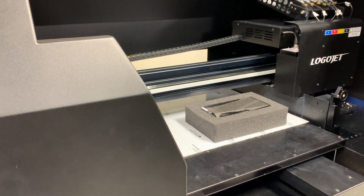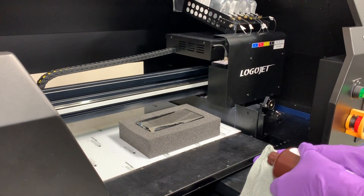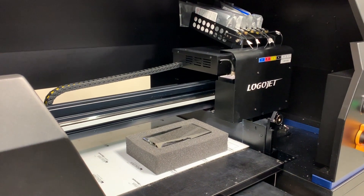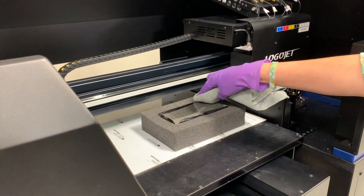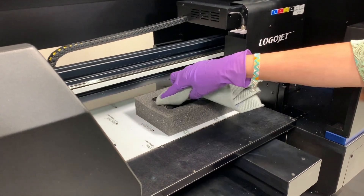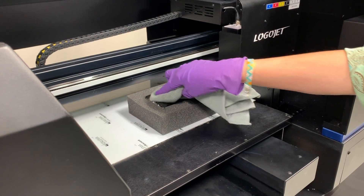For glass surfaces we also use adhesion promoter on that very slick surface. A little bit goes a long way here. We're just going to apply it over the whole surface and get good coverage in both directions.